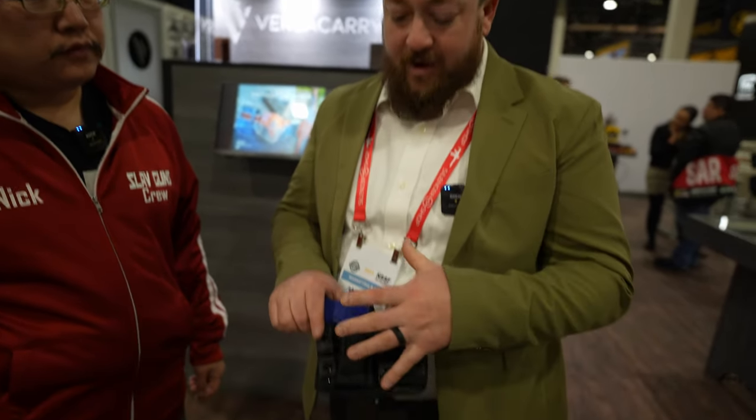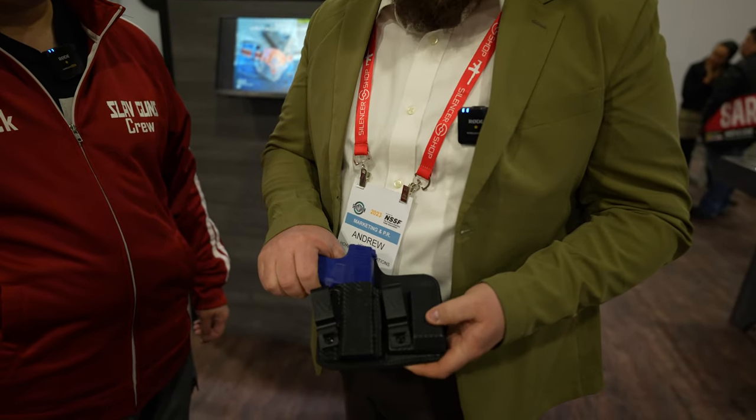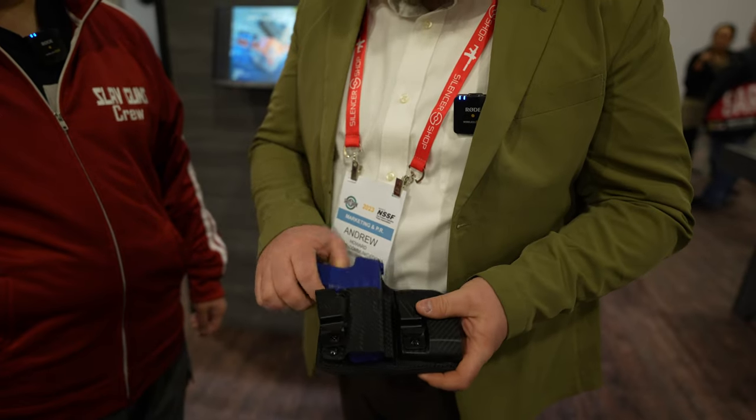How are you doing? Glad you're all here. So let's see here, we've got a few holsters. Let's start with something new. This one right here — this is the new Rebel 2.0. What's great about what VersaCarry's done this year is they've greatly expanded their offerings for their custom-molded polymer line.